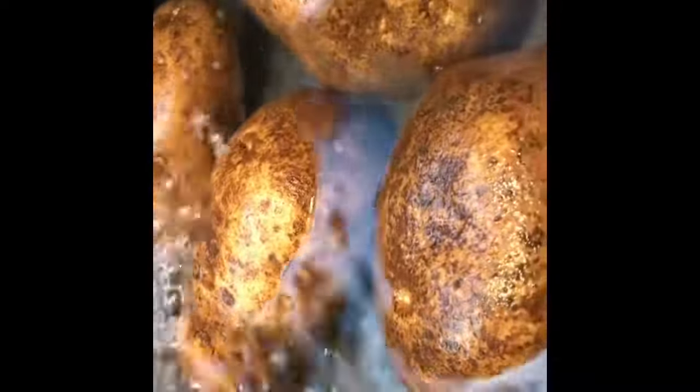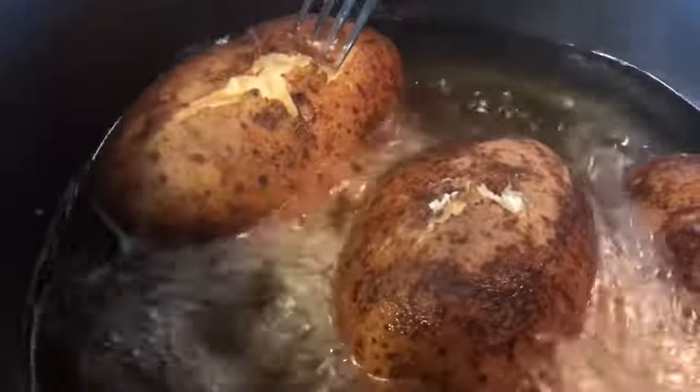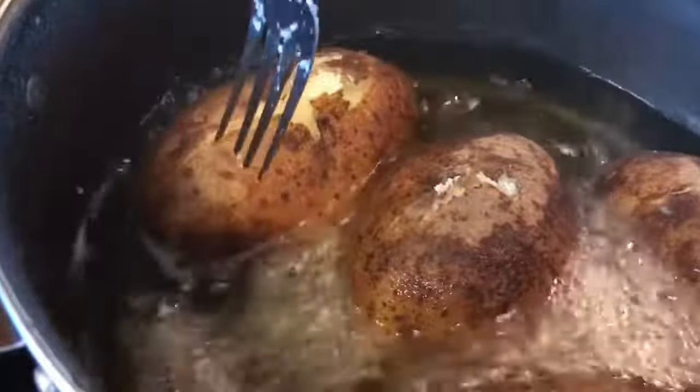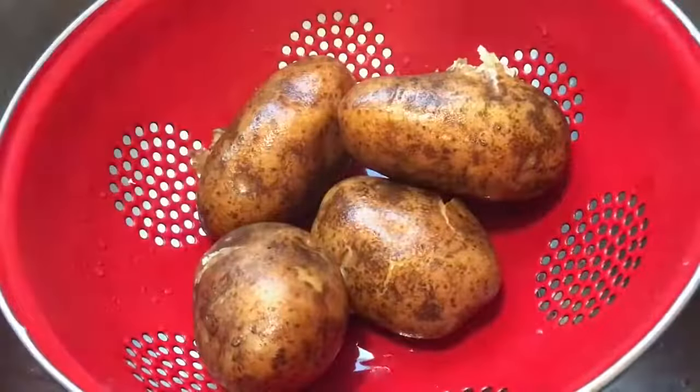We're going to start by scrubbing four medium-sized russet potatoes. We're going to cover them with water and cook on medium-high heat until fork tender, about 20 minutes. After our potatoes are done, we're going to drain the water off and let those babies sit until cool.